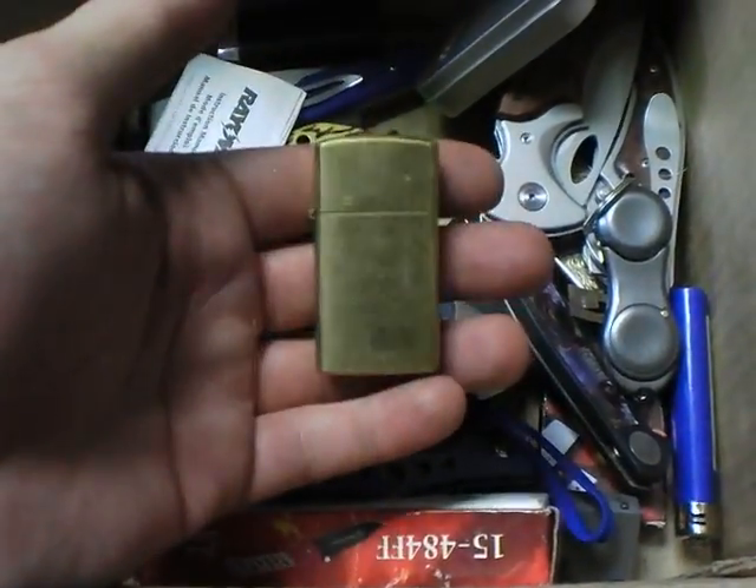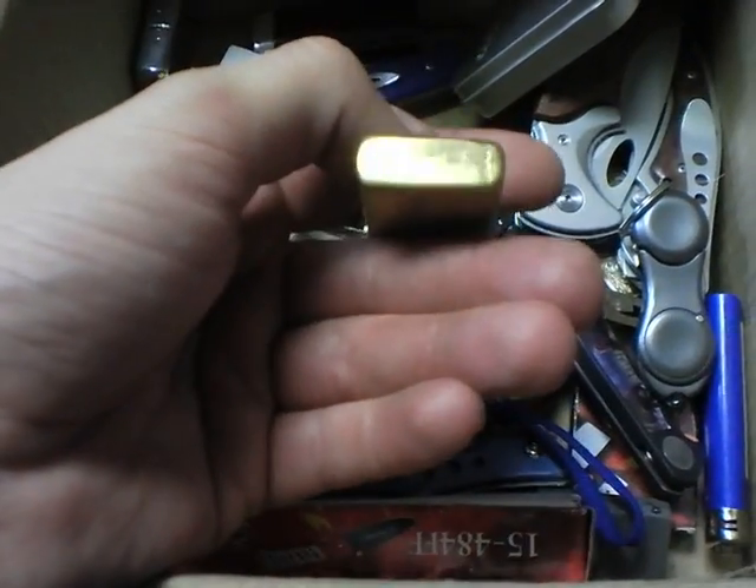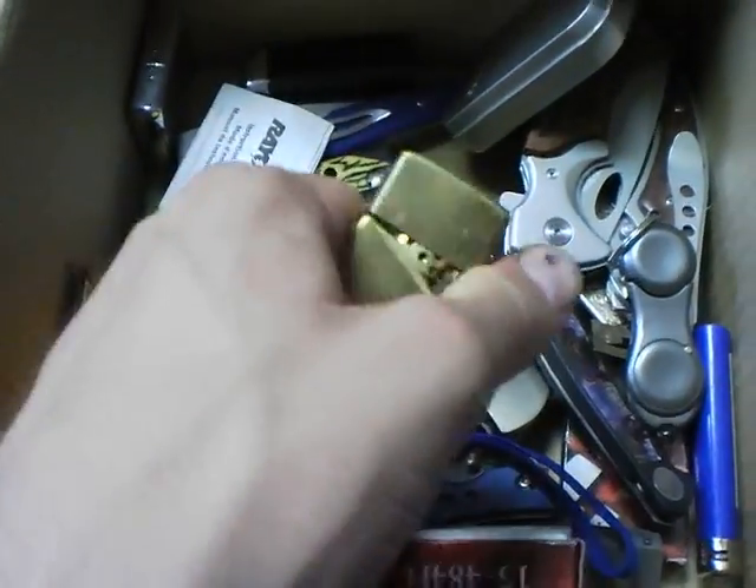This was the very first Zippo Slim knockoff I got. It's a Rogers Windproof, made in Japan.